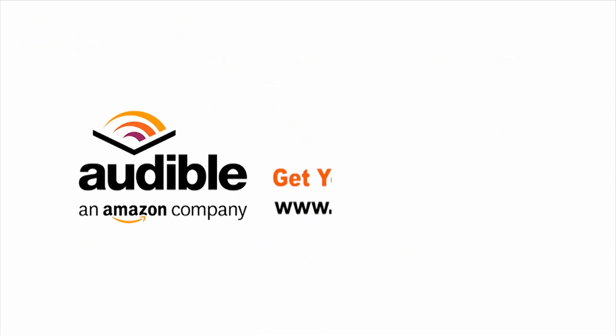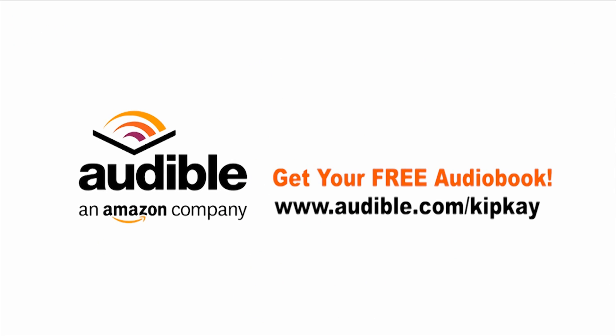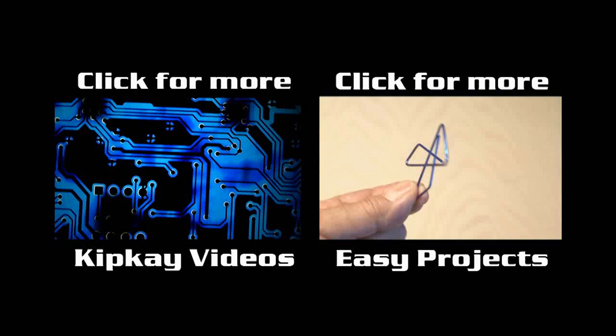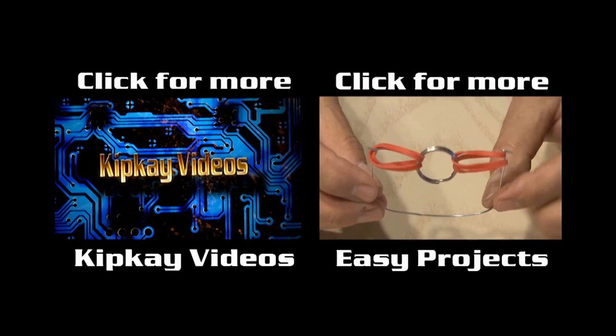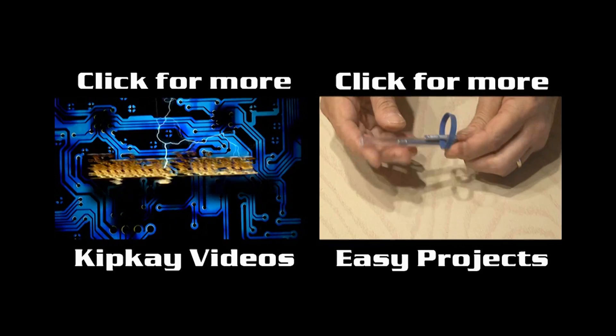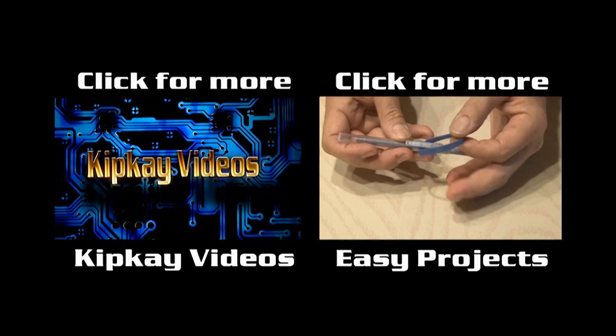It's awesome. So after watching this video, head over to Audible.com and pick out your free audiobook. Go to audible.com/kipk to get your free download. Thanks for supporting my show. You can check out more of my videos on my channel by clicking the box on the left, and for more easy projects like this one, click the box on the right. Thanks for watching, and we'll see you next time.